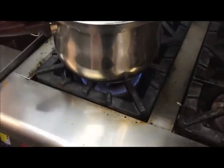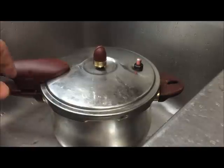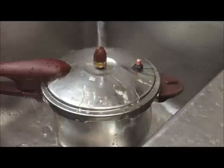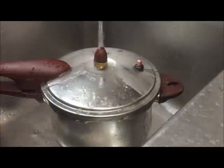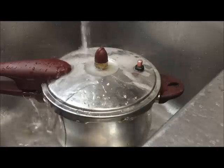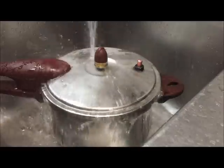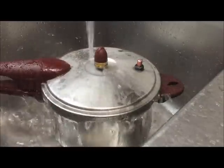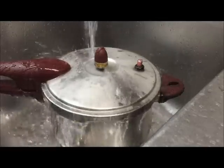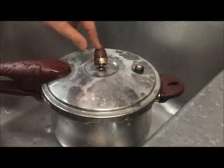So it's been 35 minutes, so I'll just switch the flame off. The easiest way to release the pressure is to put cold water on top — don't open the handle. You want to do that until this red thing goes down. So that's gone down, which indicates there's no pressure, so you can open that.